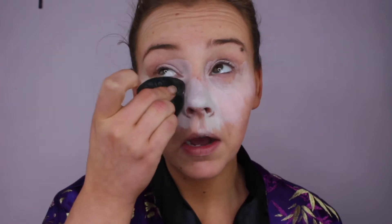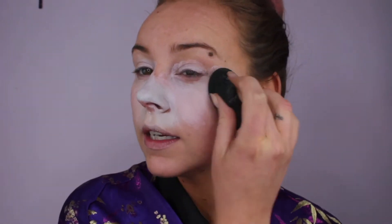I get my sponge — I have this Sosu sponge here — and just pat it into the Bourjois and pat it on. This will just help to illuminate under your eyes.